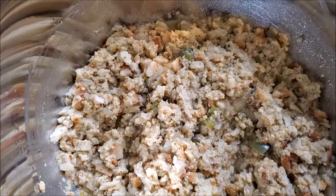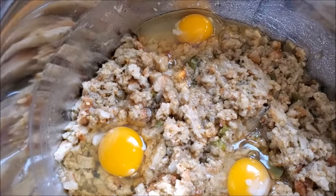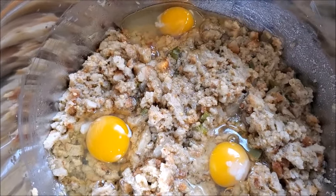Next I'm going to add three eggs. Voilà — three eggs — and stir.